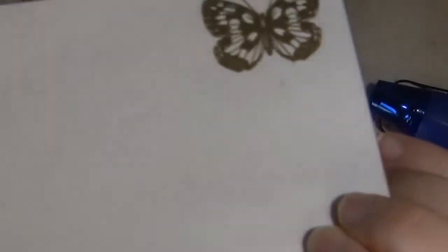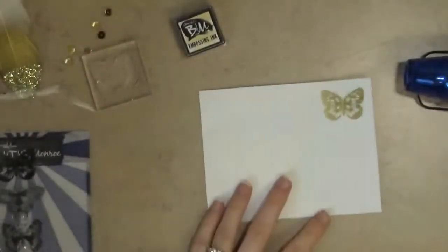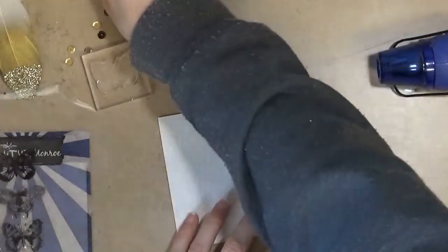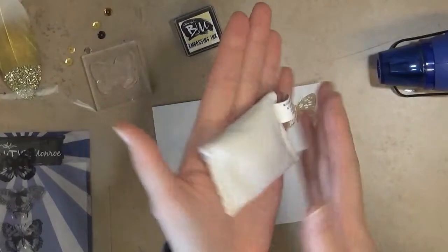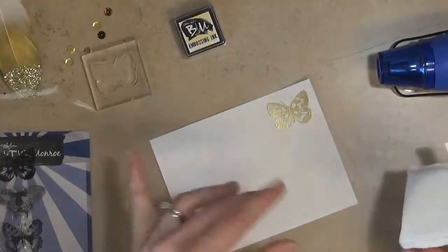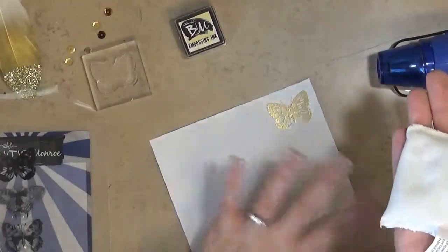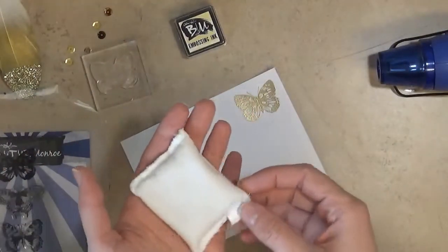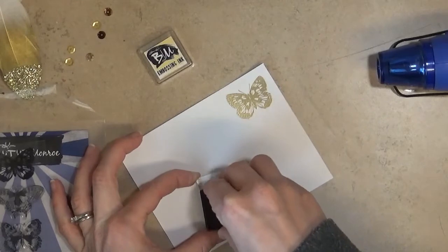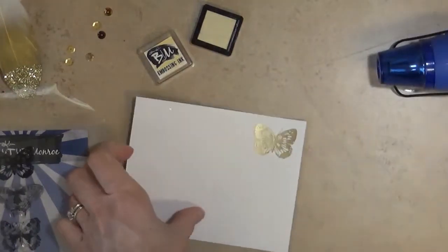You might notice that some of that powder stuck to other areas of your cardstock — that happens because of static cling. Some things you can do: after you stamp your image, you can take a brush and brush away that powder, or you can use an embossing powder bag or embossing powder tool that you put down before you emboss. Some people even use baby powder, though I haven't tried that. The idea of these bags or tools is that they put out a little bit of powder onto your paper to cut down on static cling, so your powder is more likely to only stick to your ink and not the surrounding cardstock.